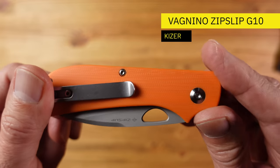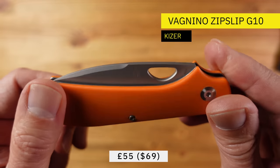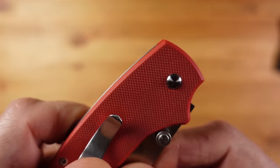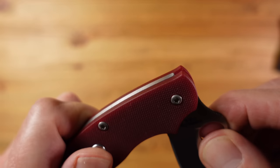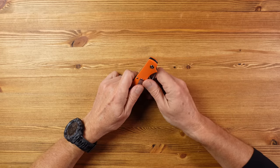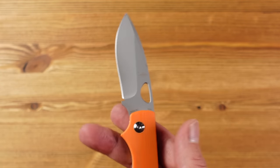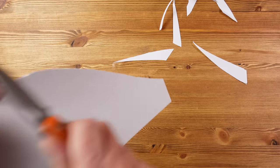Next up we have the Kizer Vagnino Zip Slip G10, and custom knife makers Michael Vagnino and Tom Ferry have collaborated on this knife and created a slip joint mechanism with an ever-flush back spring. That means when you open the blade the back spring doesn't flex as it would on most slip joint knives. My Spyderco UKPK has a similar mechanism with no flex there either. Kizer are a knife company out of China that focus on good quality materials and great design and from what I've read seem to do a pretty good job at a really good price. This is the first one I've handled, and as you can see we've got a drop point blade which is stonewashed with a flat grind, and the blade steel here is N690 stainless steel which I believe is similar to 440C — great to see.